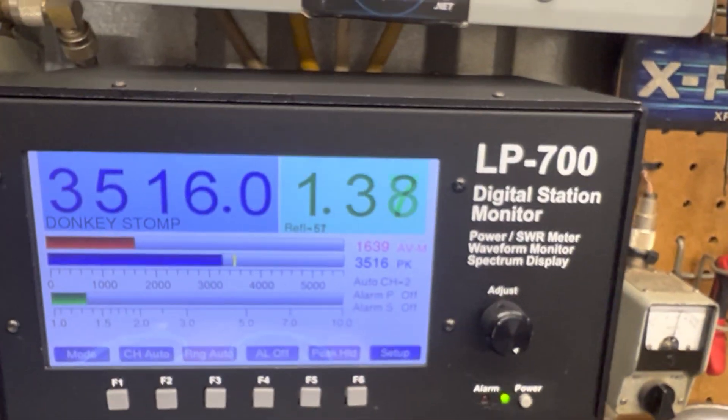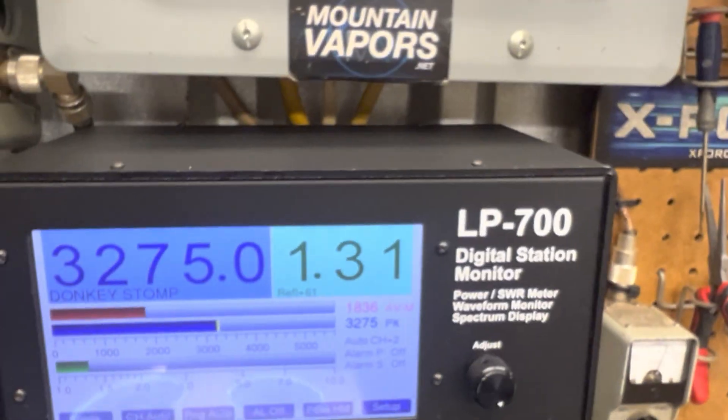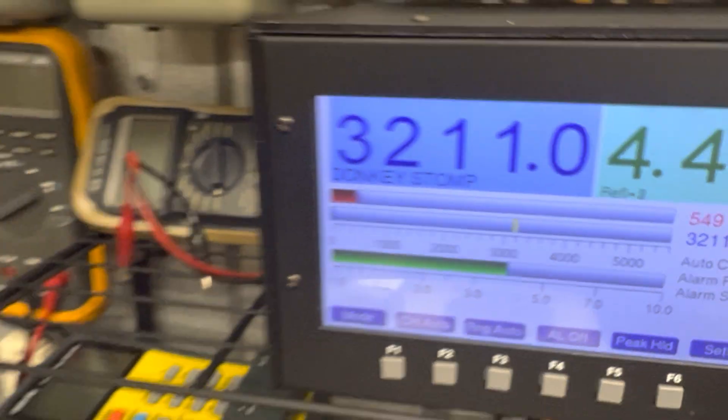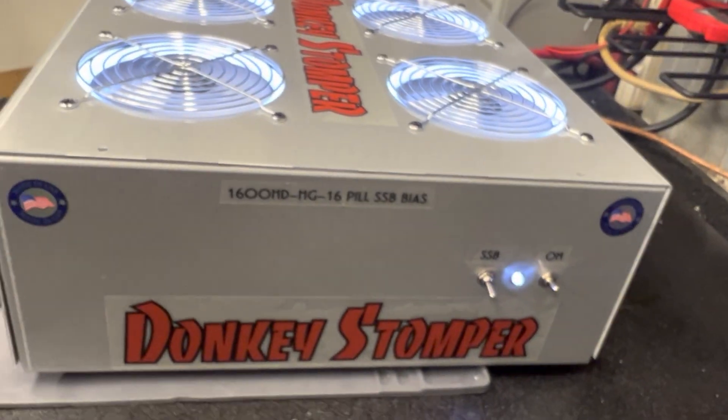I could hook up my other power supply but I'm not going to. I'm real happy with that — she's all up and going like she ought to be. She's not going to run that thing at full bore, but I can hook up my other one. Obviously I ain't going to, so she's all up and ready to go guys — should be a talker.